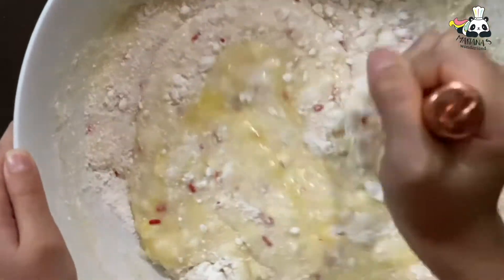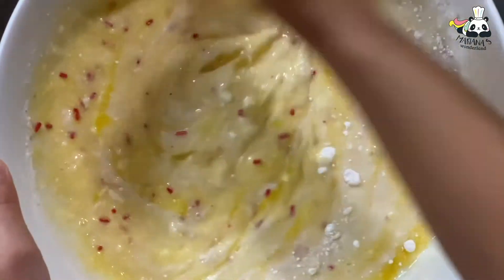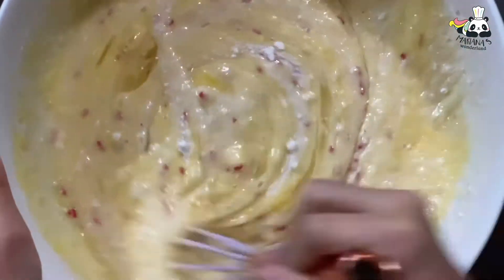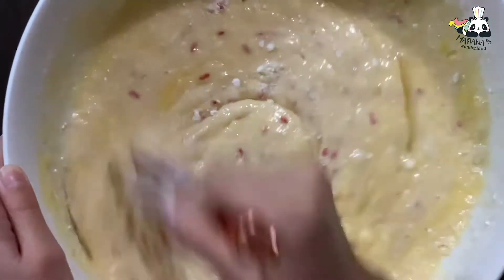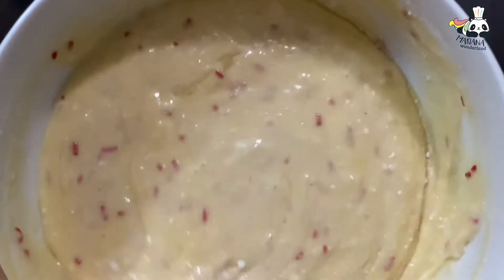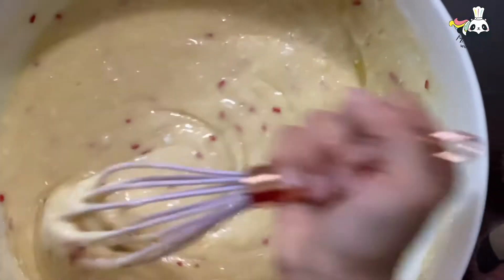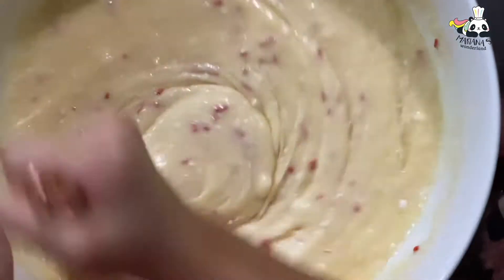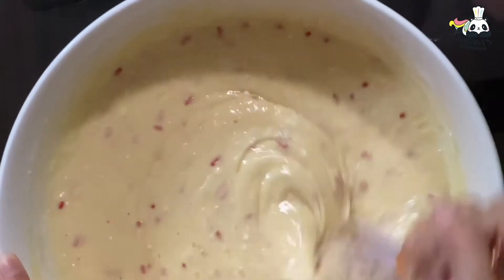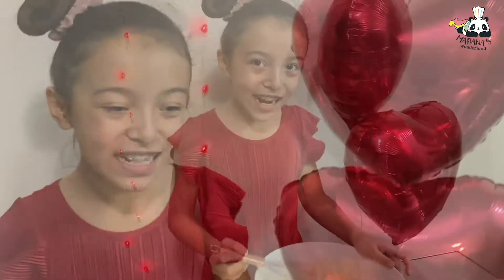It smells so good — you should try this. You can see the sprinkles are really nice inside. Even on the sides. Okay, just a little bit more — we need to add all of the powder. Now we can pour them into our cupcake tins. Now we're ready to put it in our cupcakes.